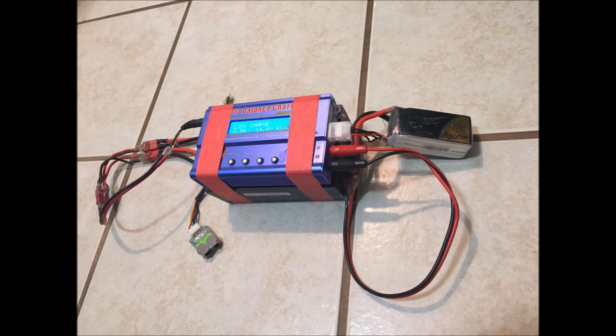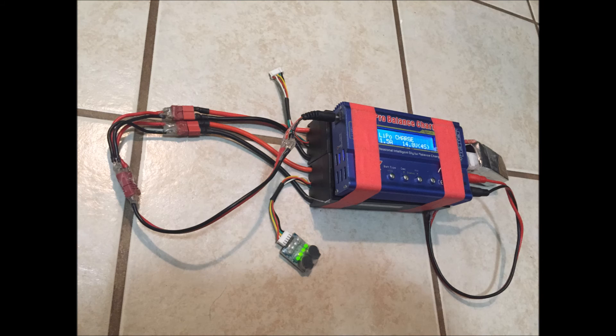Here's what my final setup looks like. It's nice because it's easy to fit in the bottom of my FPV bag. After I get done with a flight, I can go ahead and unplug that battery, plug it into this, and while I'm flying my other batteries, I've got this one charging behind me.